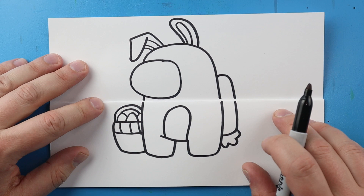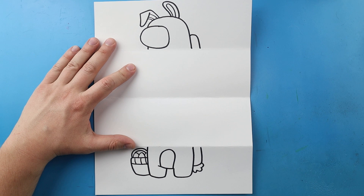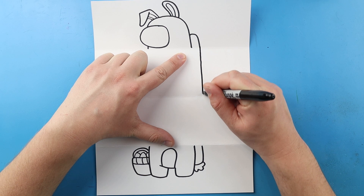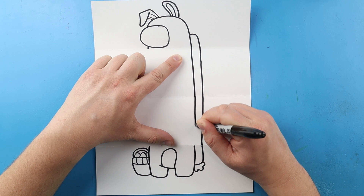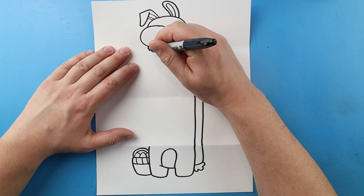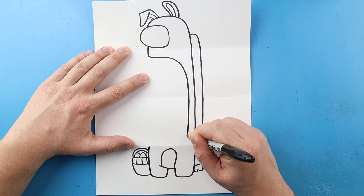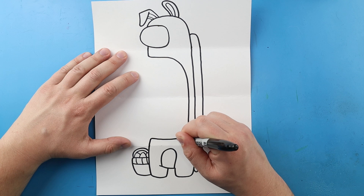My next step is to open this up and draw the inside. Once we have this open we have two halves of our Among Us Easter Bunny, and now we're going to add all the fun details on the inside. First let's connect this line to here with a nice long straight line that comes to here, and then another long straight line that comes right down to here. Starting here I'm going to make a little line that comes down, then curve this line down to here, bring this line up and connect it to here.